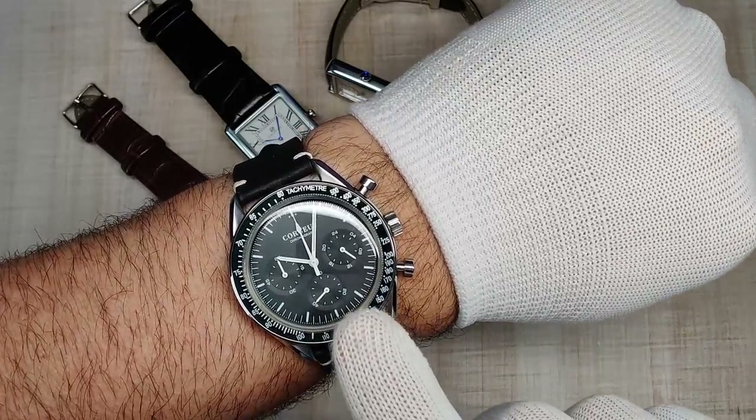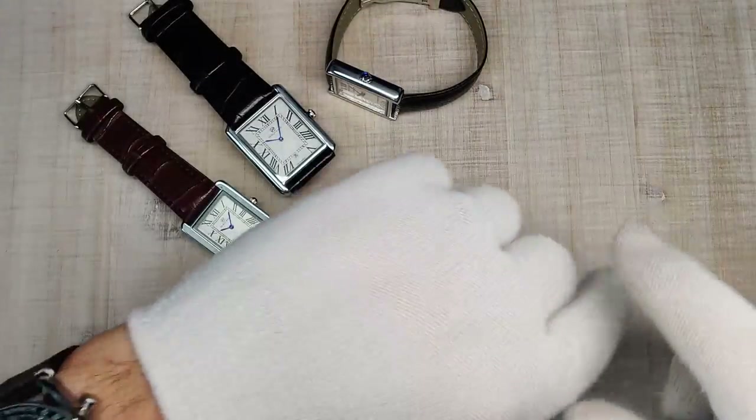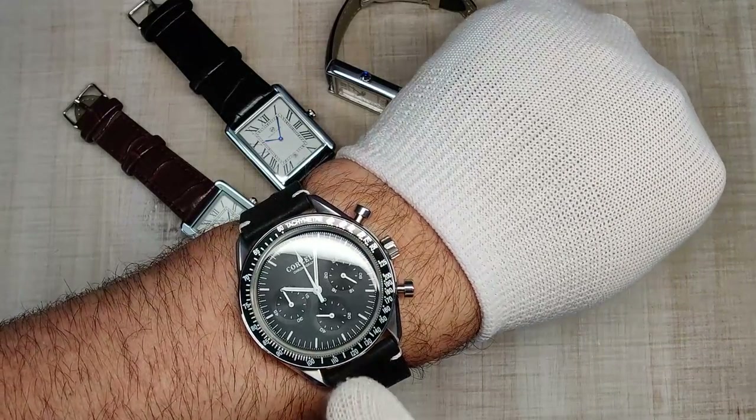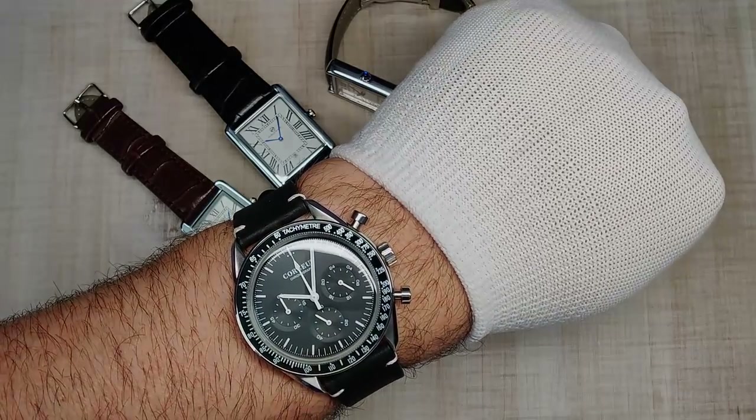I've got the Corjute Speedy on the wrist today — this is the only Speedy that's really stuck around, so in my opinion it's one of the best ones, 55 bucks. I do have the version 3 of the Pagani Design coming in, updated with white markers and white hands, so keep an eye on the channel for that.